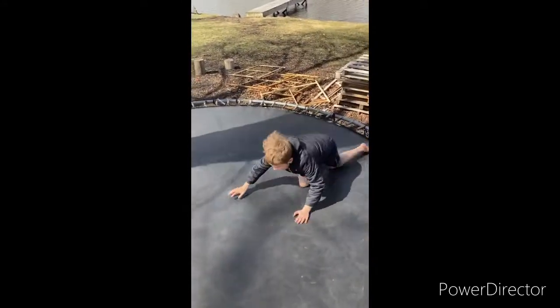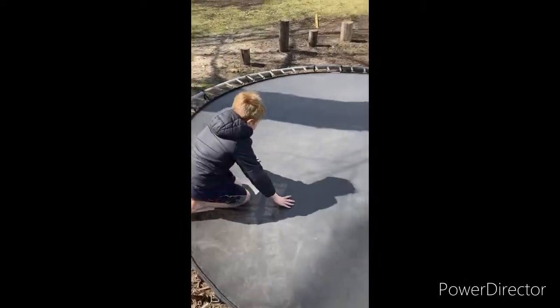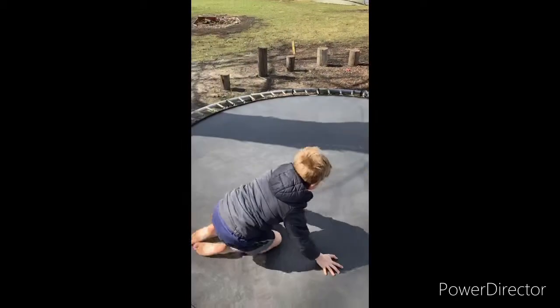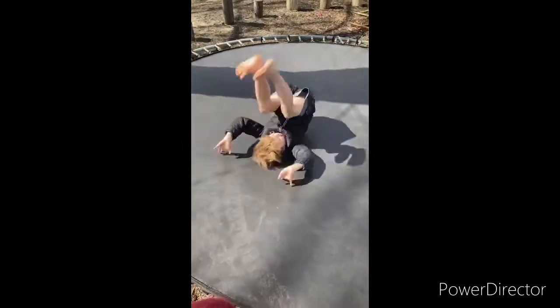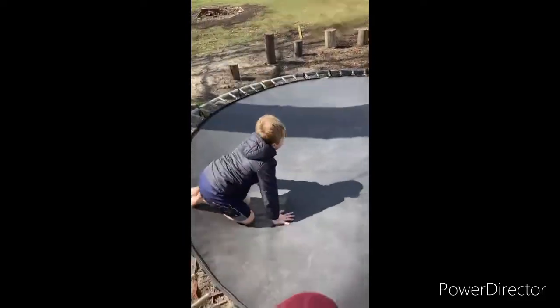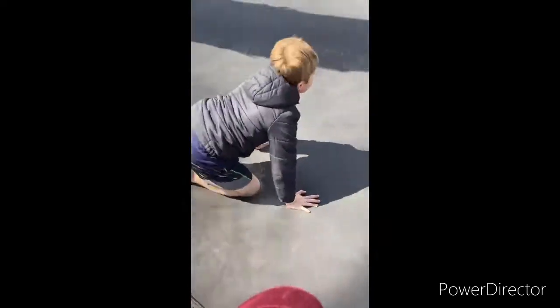Now you're going to want to do front rolls. Start on your knees, roll up first, and then roll. Roll sideways and try to roll straight, then get right on your feet as you do that. Keep doing that — do it five times.